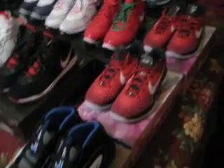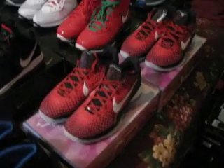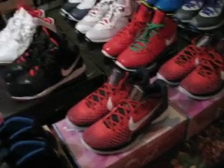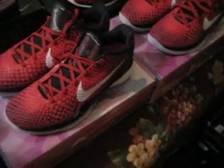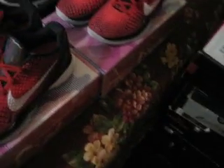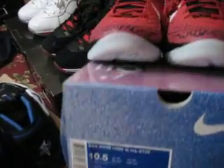One of these Kobes is for a friend of mine, my man Joe, New Jersey for life. Picked up a pair for him — House of Hoops restocked these and I know he's into the Kobes and he didn't get a pair yet, so I picked him up a pair. These are his size ten and a half.